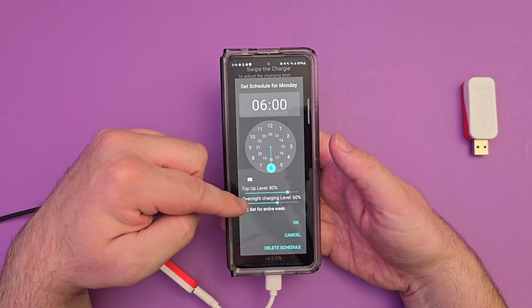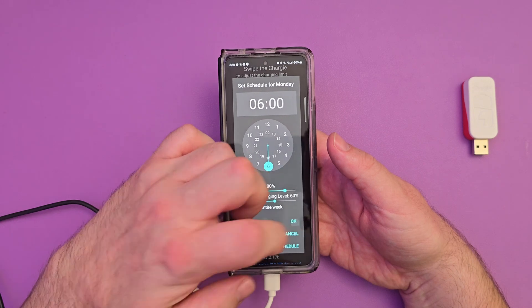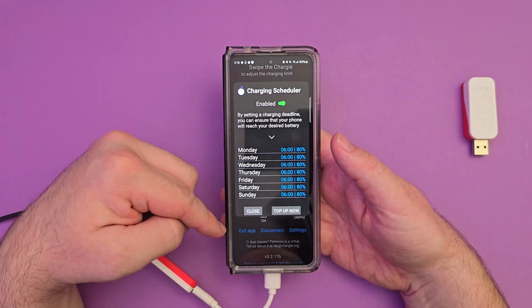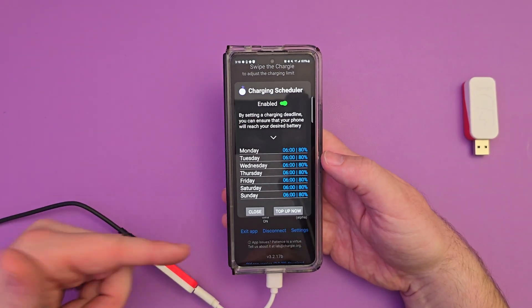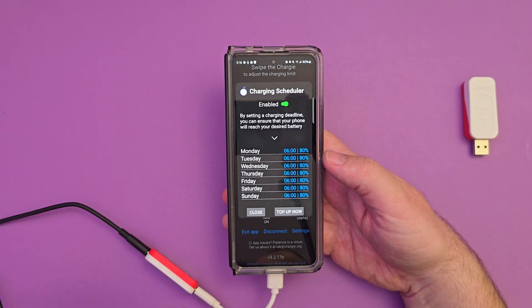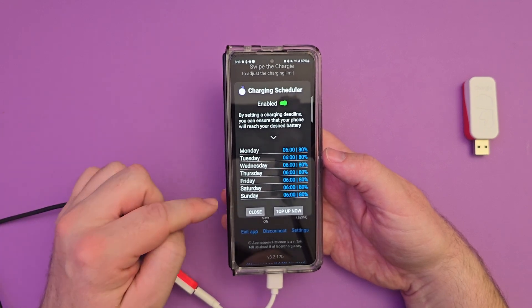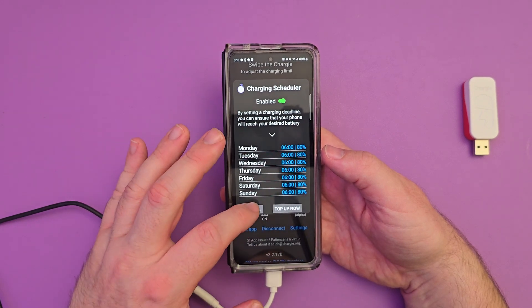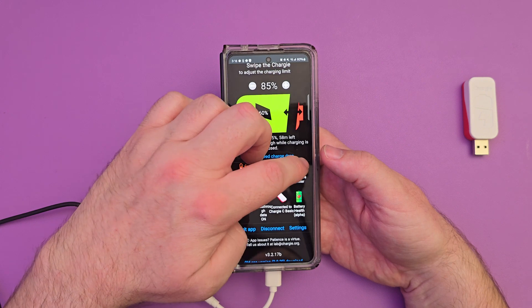Overnight charging level can be set to 60%. I can set it for the entire week or each individual day and hit okay. Now every day at 6 a.m. it's going to be 80% for me. Or maybe you want it to be 100% — what's great about that is it's going to make sure your phone doesn't just charge to 100 and stay there. It's going to make sure it gets to 100% by 6 a.m., or whatever time you set. When you're done, you just hit close. It's really nice having that scheduler in there.